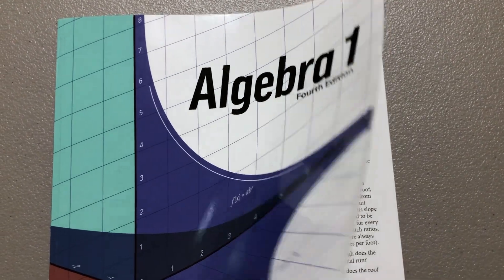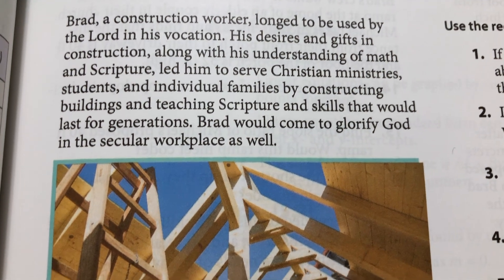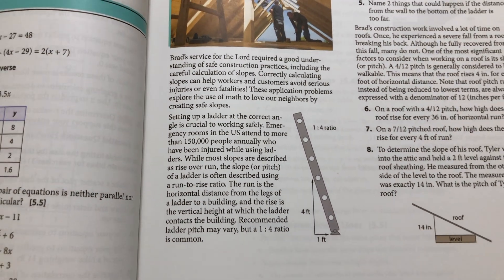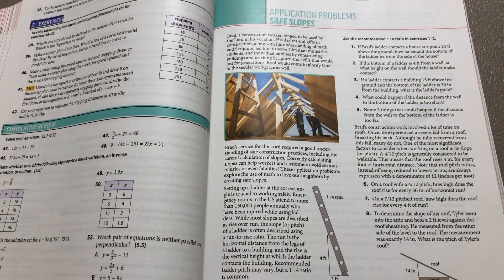The other thing I like about BJU Press Math, especially in the high school level, is that they take the different concepts the student is learning and talk about which careers and areas of life you might use that concept in. I think that's really great for kids who naturally enjoy math but don't know what career they want. If they love a particular concept and find it fun, they'll be presented with career options where they could actually use that math skill. It helps show our kids where math is used practically and what careers use the different concepts they're learning.